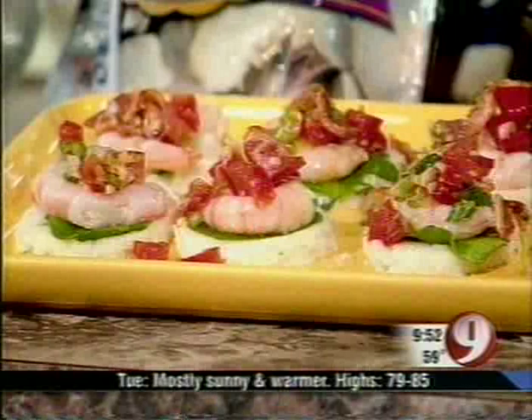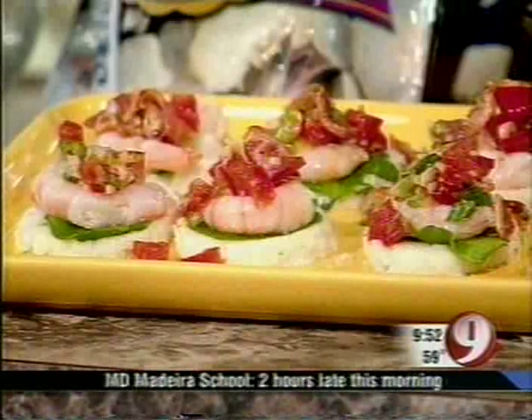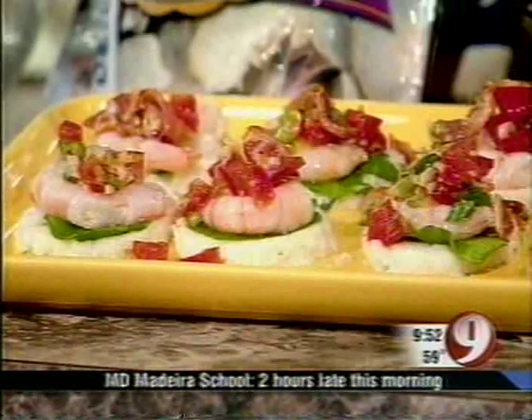I do want to stress again: buy local. Buy certified wild American shrimp. We're going to taste this — Andrea will taste it right back. We'll be checking in with Wall Street, and Kim's going to have a look at the seven-day forecast. Stick around — it's coming up on 9:53.